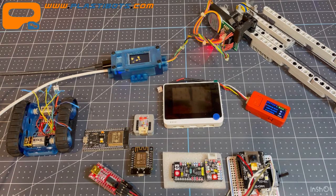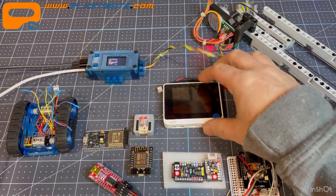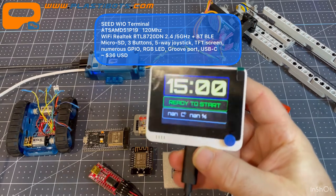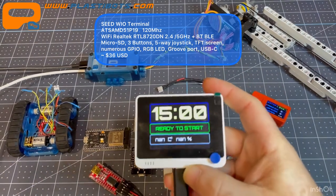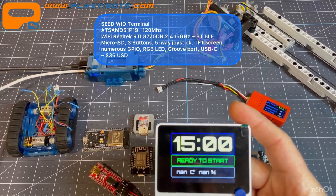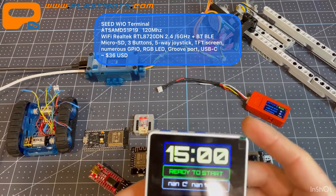We'll start with the Seeed Wio Terminal. I was sent this by Seeed to try out. It's a pretty impressive little unit — based on a Samd core at 120 MHz, it has Realtek Wi-Fi on both 2.4 and 5 GHz, and connects via USB-C. It's quite versatile.